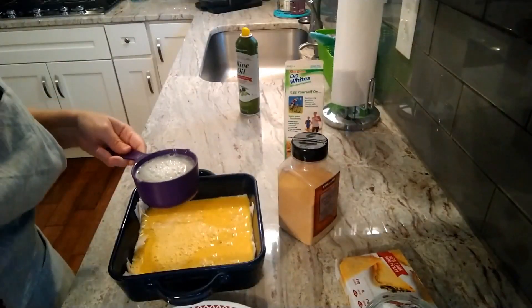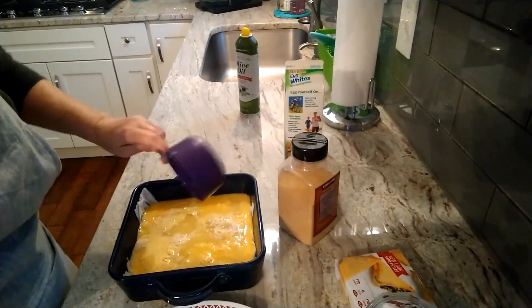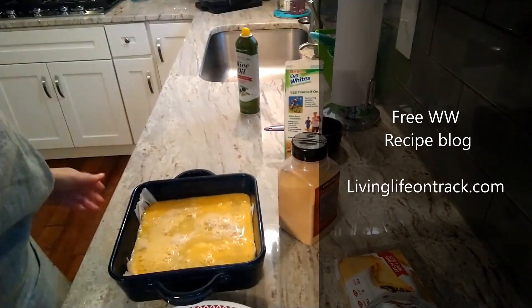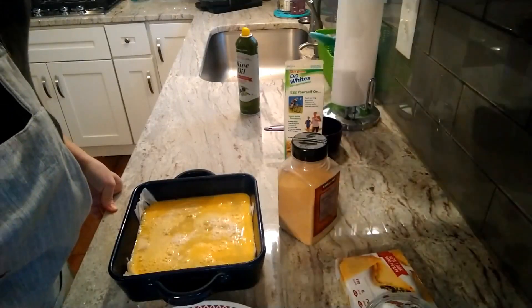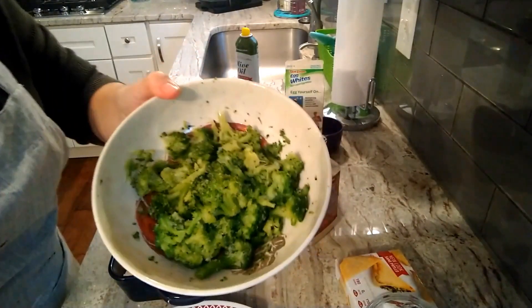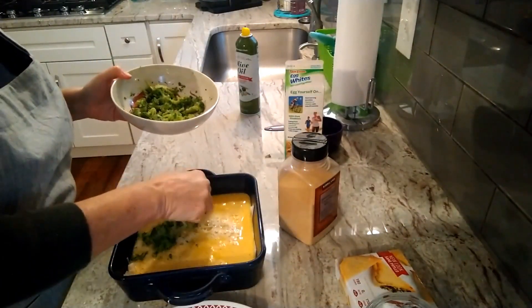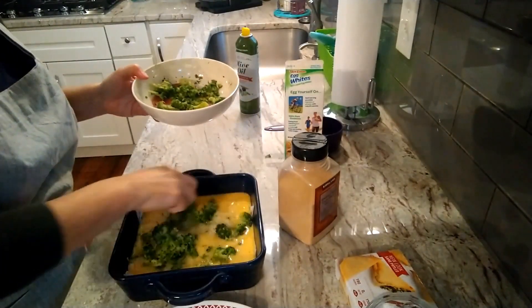Now we're going to take our cup of egg whites and put that over the top. That's my broccoli over there beeping — I thawed it out a little bit quicker in the microwave, because now all I'm going to do is just chop it up into small pieces. Here's the broccoli, and that looks like about a cup to me — I would say that's about a cup.